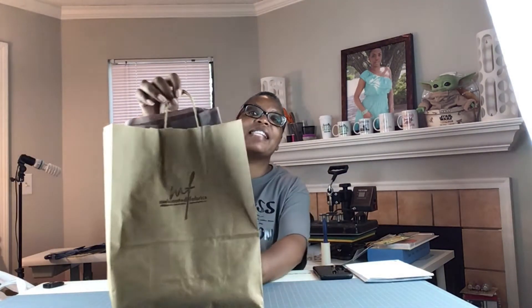So it comes in a brown paper bag with the Melanated Fabrics logo and some tissue paper — I'm going to save that. The first thing I got is this remnant and it is a knit fabric, feels like a jersey knit, and it's very soft. I love the design in it — I thought it was really cute. It's in all the colors I like: black, cream, brown, and tan. It's a yard and a third and it's $14.